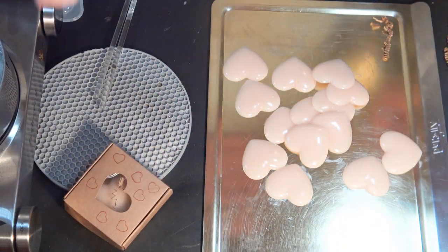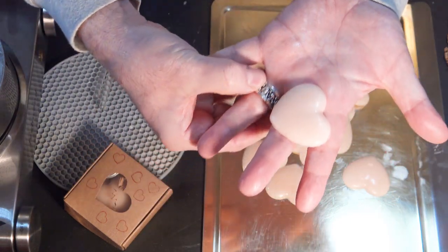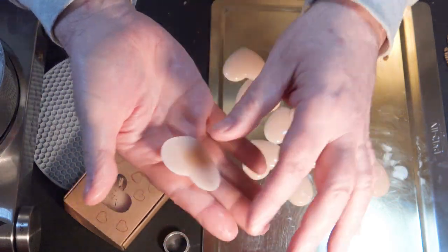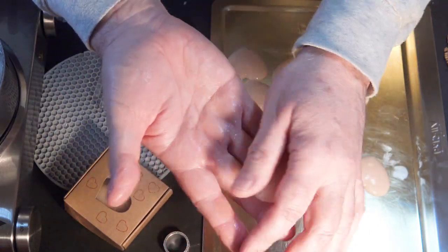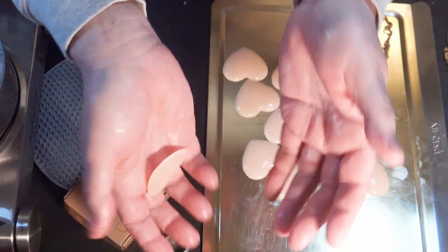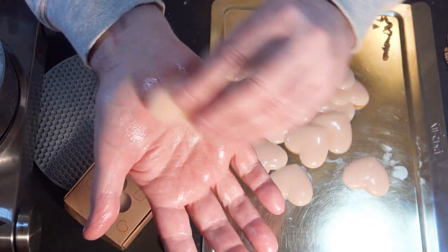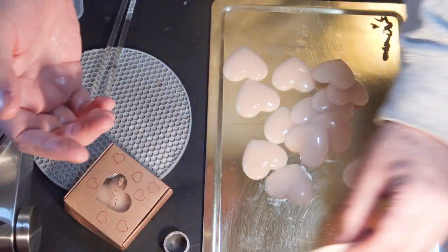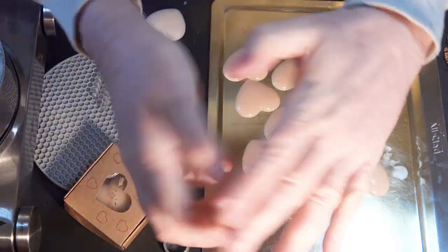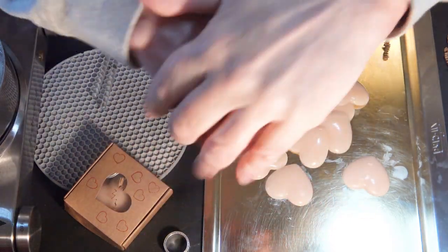And there you have it — mango hearts. Let's try one shall we? Let me get one on the outer edge here, take my ring off. Isn't that nice? Oh that's so nice — it kind of just dissolves in your hand. I'm not having to do very much because it is liquid at body temperature. How lovely. That's really, really nice. I love mango butter so very much.